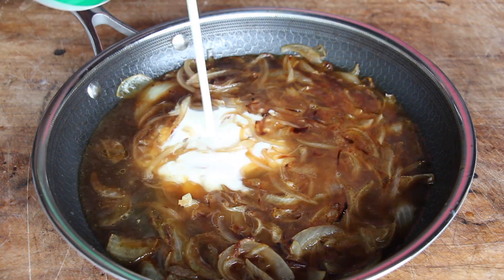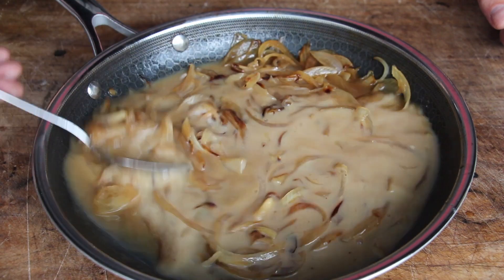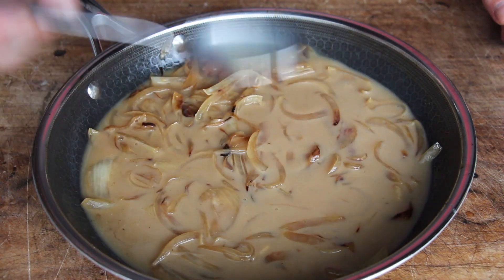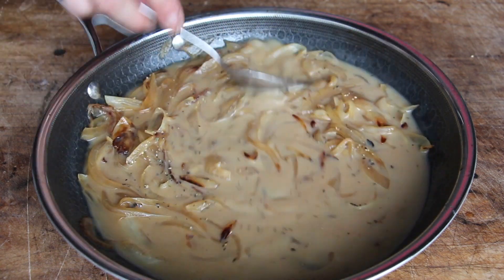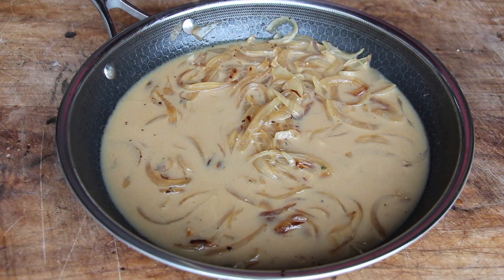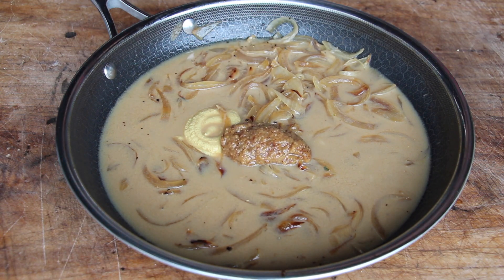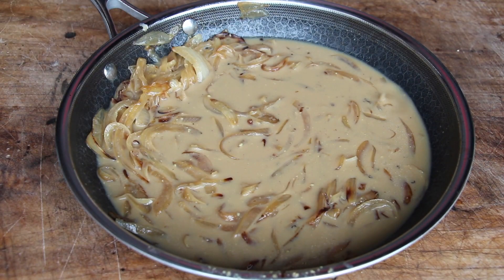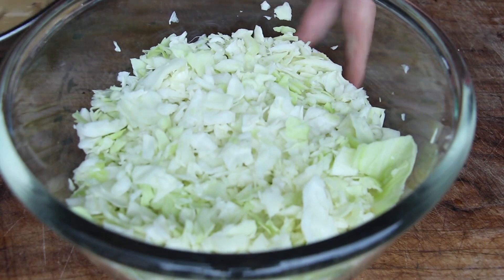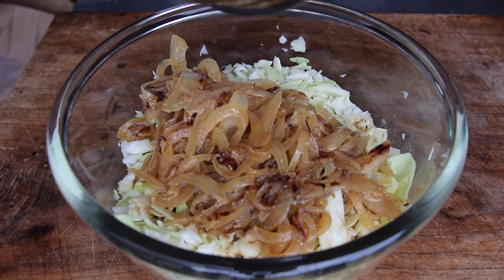Add a decent amount of cream and give it a good mix. Now, it depends a little on how salty your beef stock is — I'm just seasoning with pepper, but otherwise add a good amount of salt as well. Then you will need mustard — sweet mustard — and that's it.